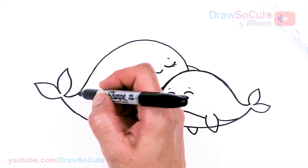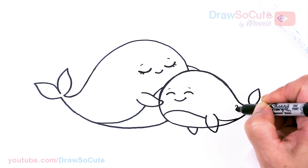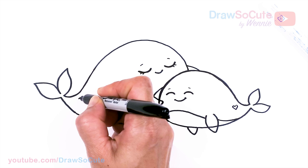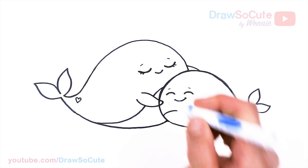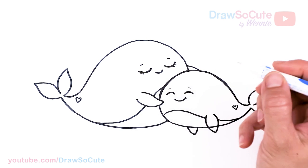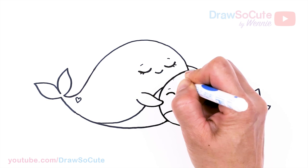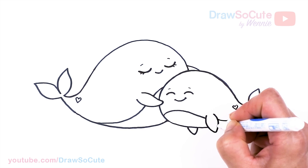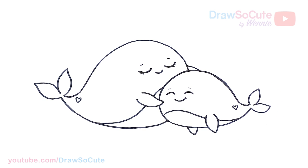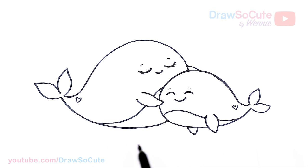And then of course we need to add a heart on each of our whales. About right here on the tail part, I'm going to add a heart right here on the body. Then I'll come back in here and erase this part — that's if you want mommy whale to be hugging. So then now that we have that we're pretty much done with the drawing. So let's write the pun — you could write it under here: 'I will always love you.'